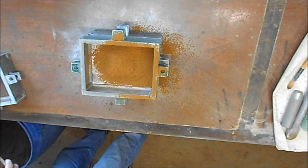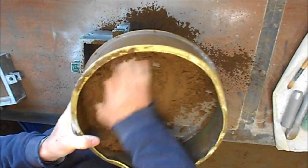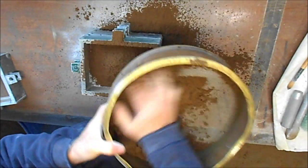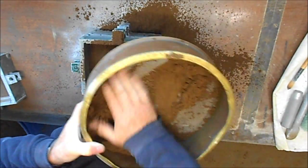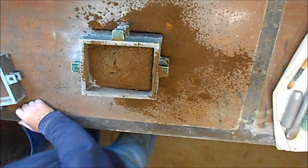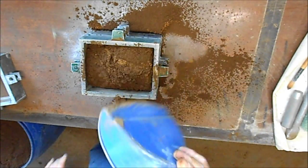Now some backup sand. I always sieve the first sand to hit the pattern and a reasonable amount of the facing sand above that. This aerates it nicely, breaks up any lumps, gets out any rubbish that's in it, and also puts it in a state that will ram better.